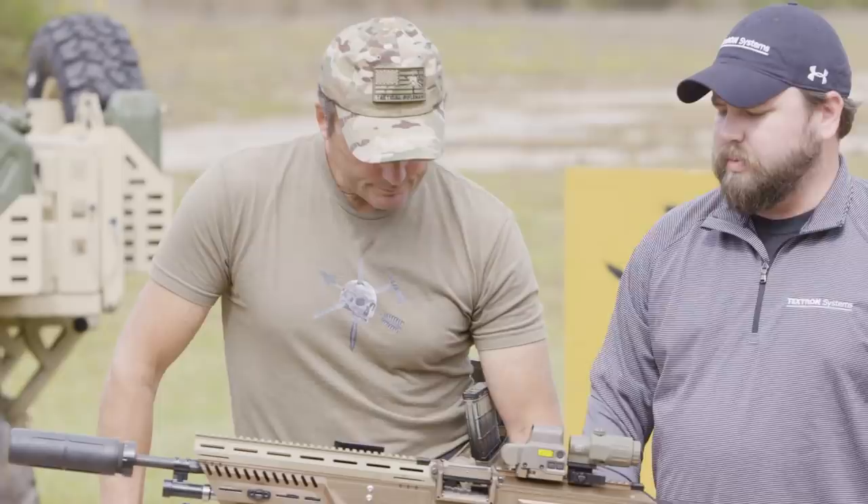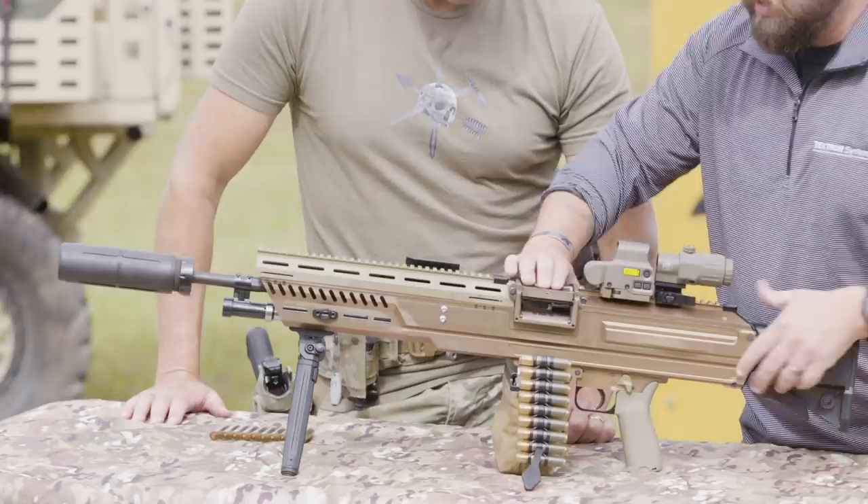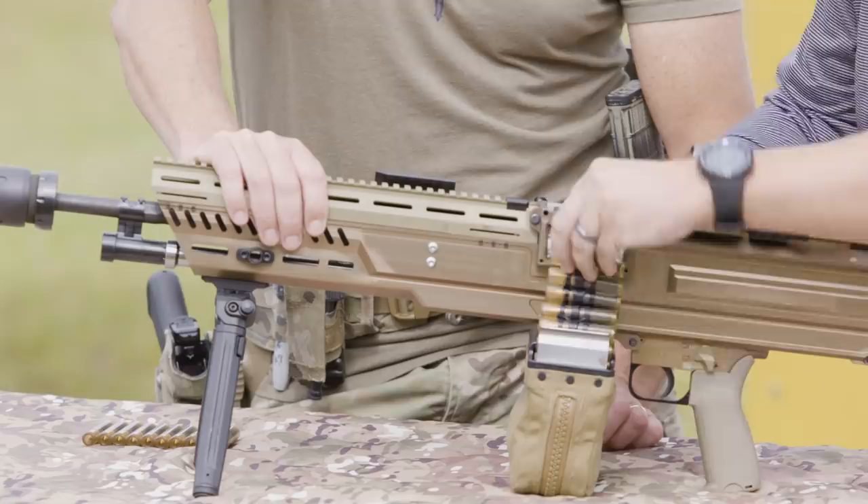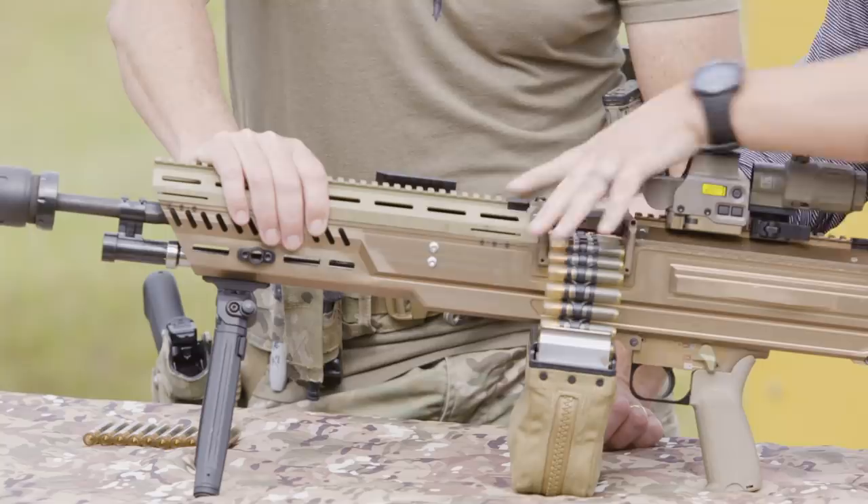What our engineering team came up with is a push-down and slide-over feed tray cover — it doesn't go up, doesn't interfere with your optic at all. You index on the skate tape here and push it over. We index our rounds onto the feed tray cover and use a leader link, so you see how it feeds right through. You can grab it with your right hand or your A-gunner can grab it, pull it all the way over, then slap it back over the rounds and you're good to go.